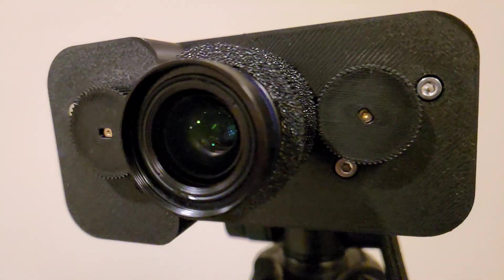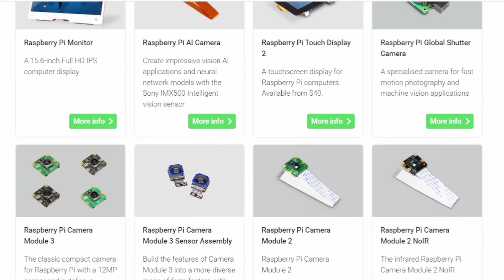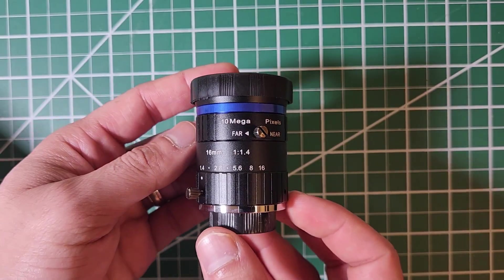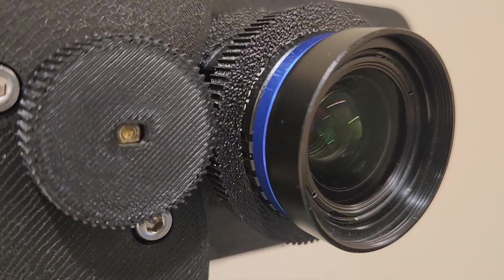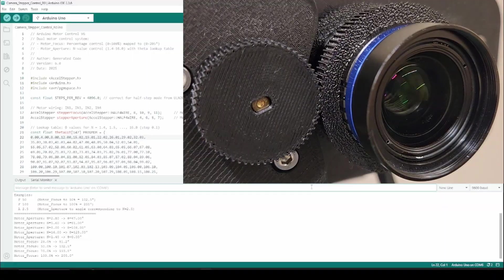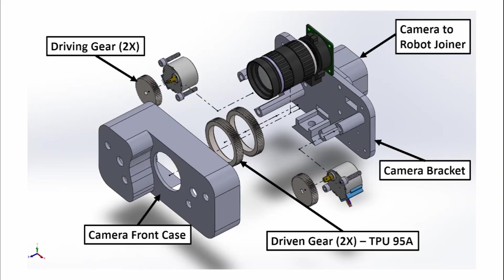This is not your typical Raspberry Pi camera. Over the years Raspberry Pi has launched many cameras, but none allows using different lenses while having motorized control for both focus and aperture. In this video I'll show you the design, assembly, and testing of the camera setup I came up with. So let's take a look at the design.